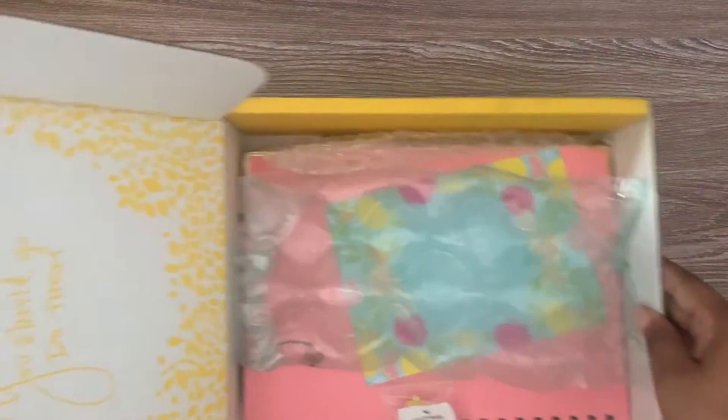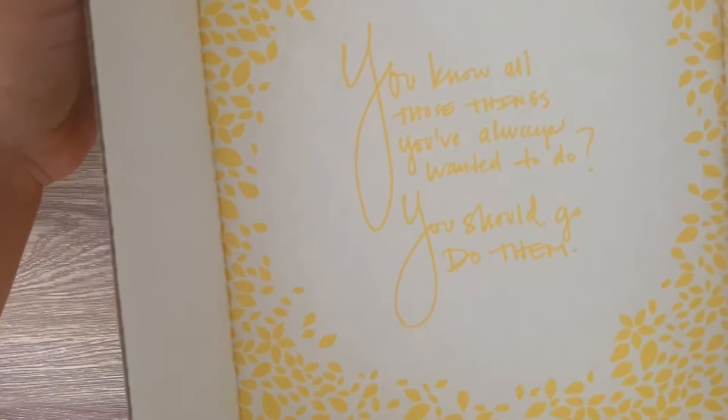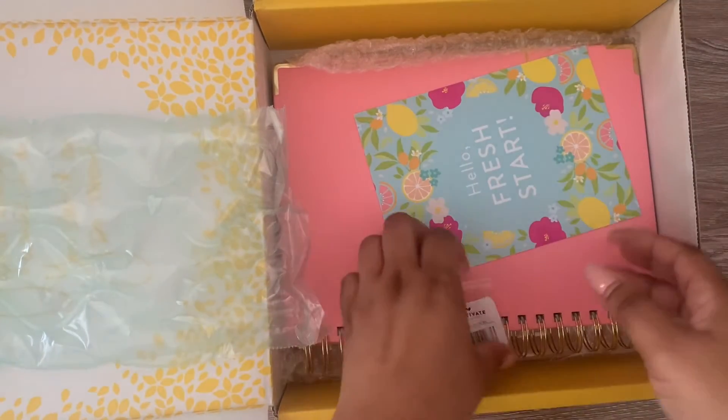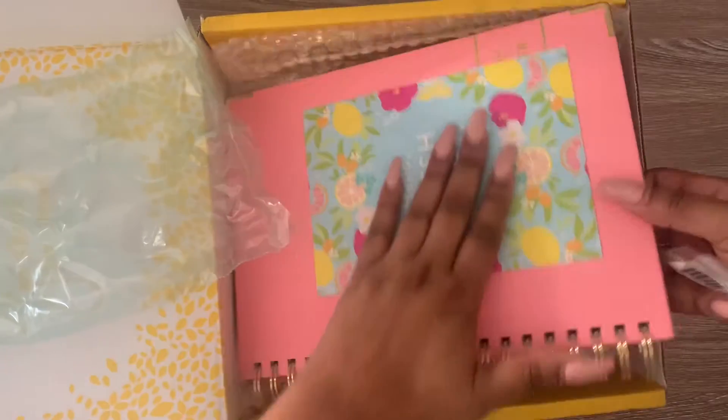I have never used this before, but look how cute the quote is there. This has been so recommended by a lot of people that I was like, let me see if I can try this for 2021.